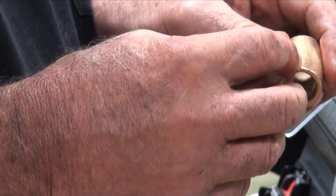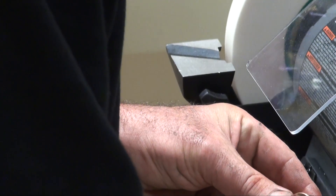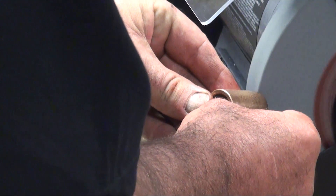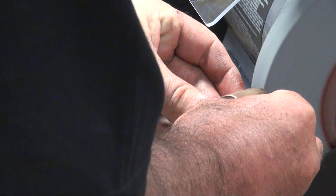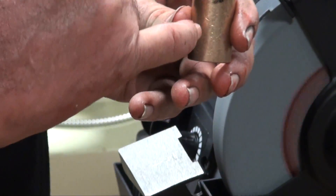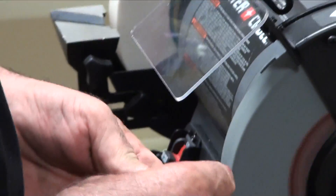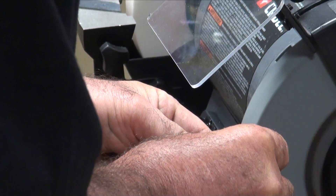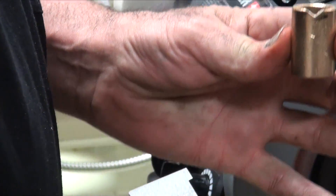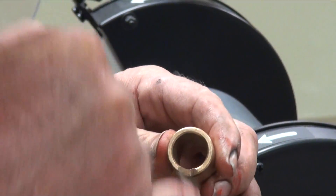I go ahead and cut a notch in it, and then I'll take a file and cut that groove in. All I'm going to do is just come up here on the corner of my grinding wheel and grind a little notch in it. That's step one. So we'll go ahead and install this in the block and then I'll cut this groove in it.